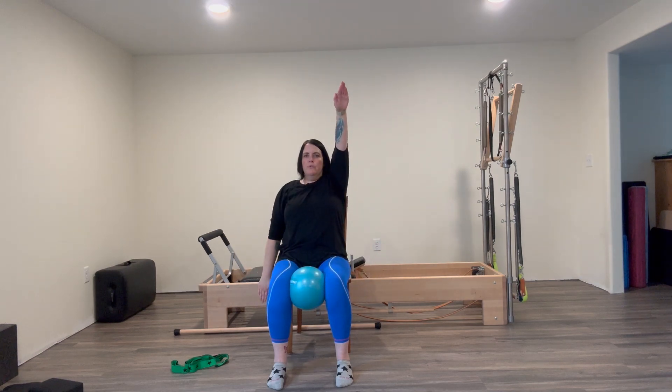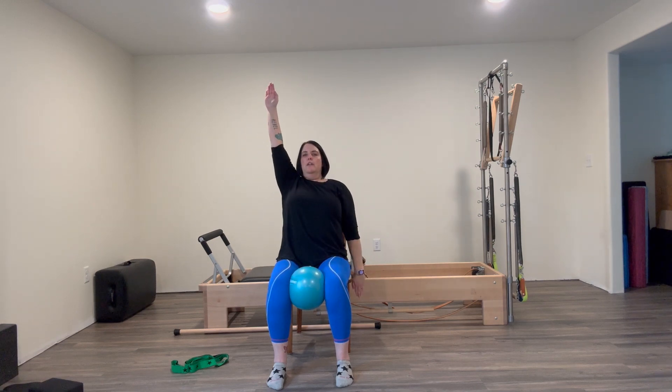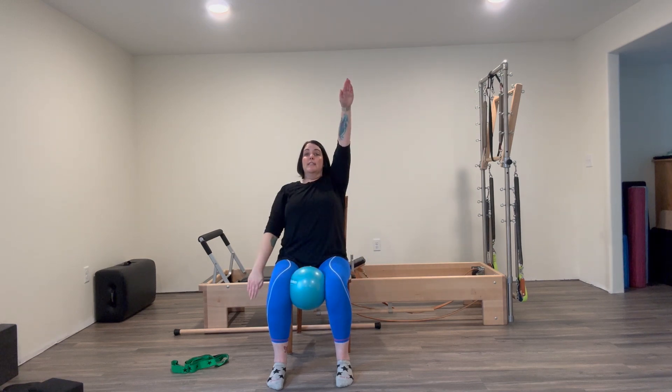Then we'll do a quick variation: take one arm up and bring the other arm down, then switch. Nice big inhale for one and exhale for the other. You can do this in a straight back, or if you want, do just a little bit of extension — but whatever body shape and position you pick for your upper body, stay that way. Maybe do five each side — nice big swimming arms.